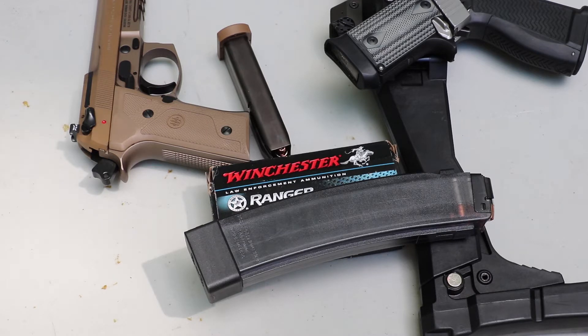We'll run the 147 grain through the 3 inch, the 5.1 inch, and the 7.72 inch barrel, then we'll test them against gel. Prochrono file chrono. It's about 70 degrees outside today, shooting at 10 to 12 feet.